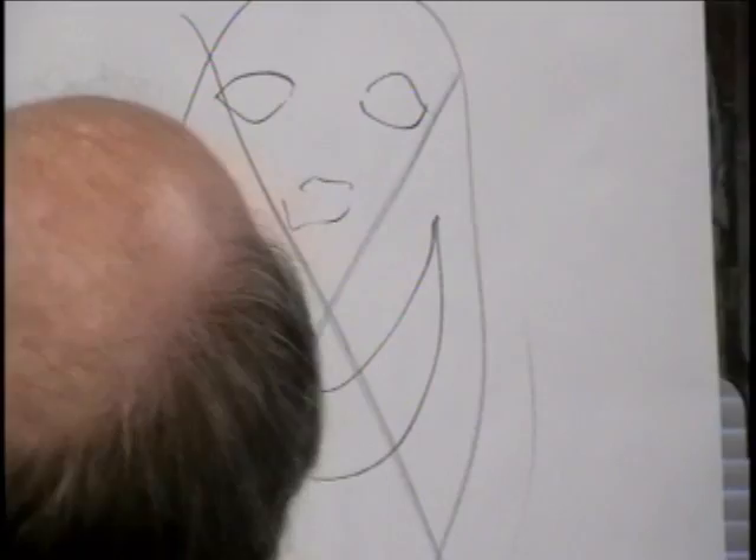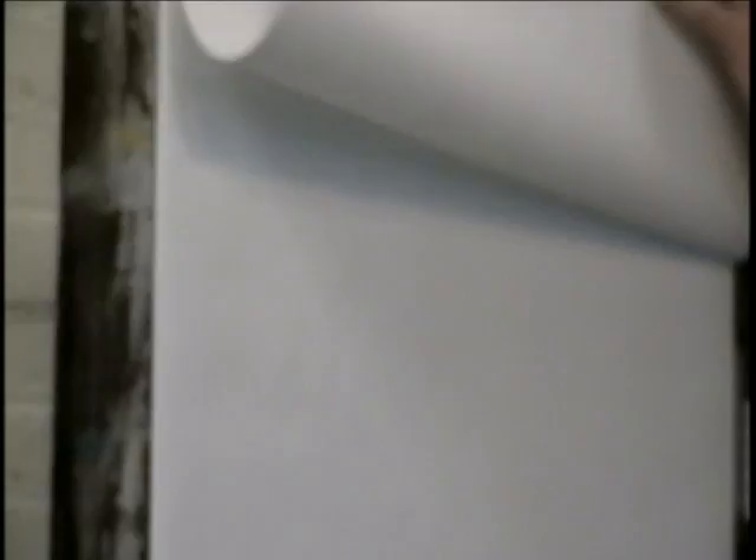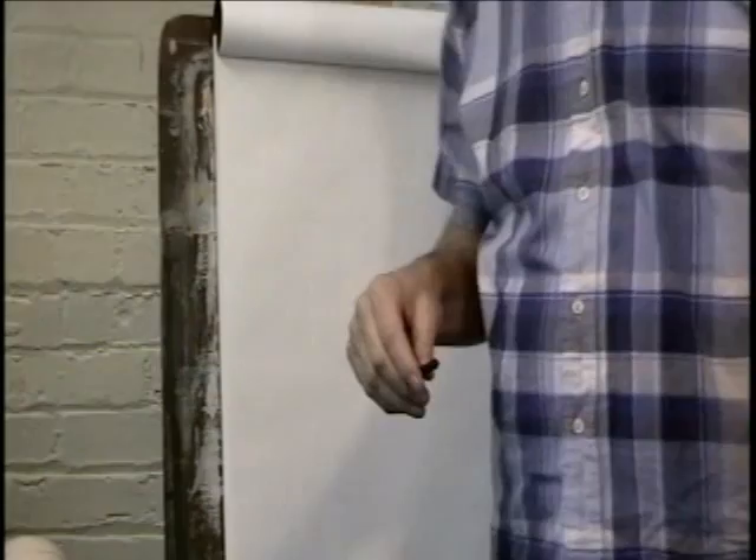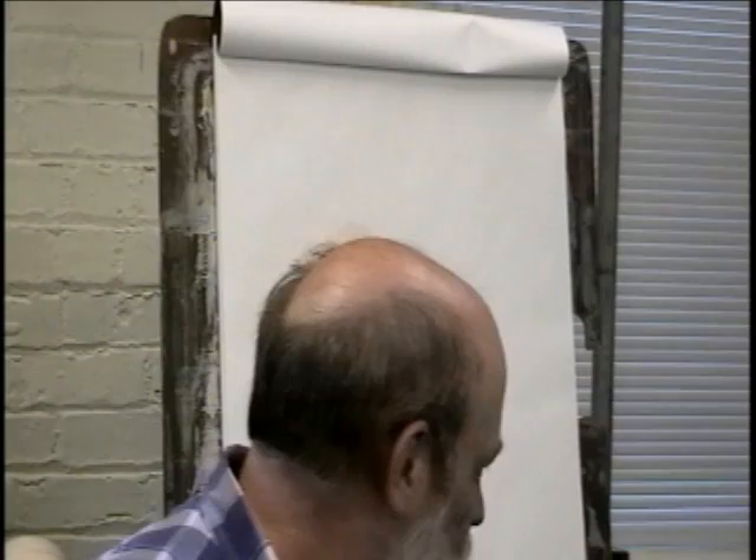I'm going to turn my little page. This is my drawing board from college. Some little tricks — Noreen, why don't you come sit right up here? She's going to be kind of the guinea pig, and also my little friend Herman is going to be a guinea pig.